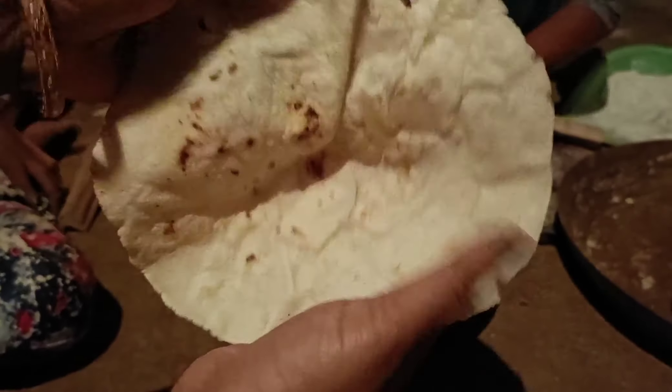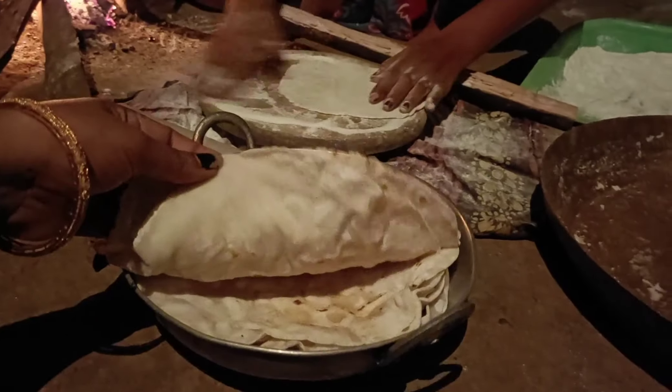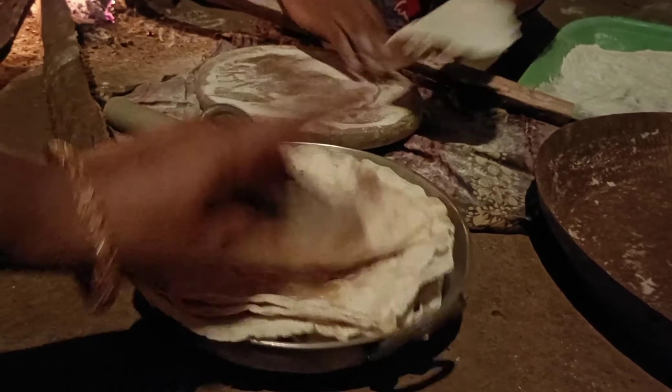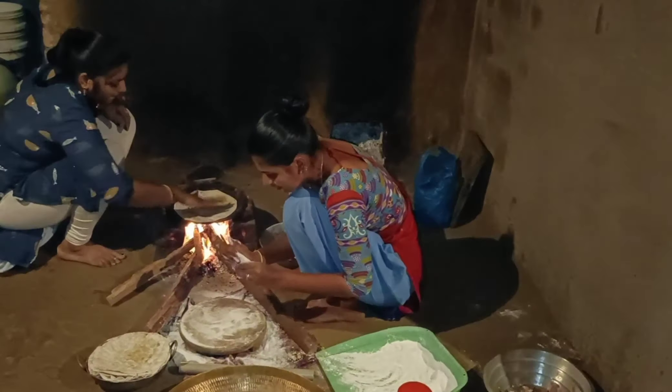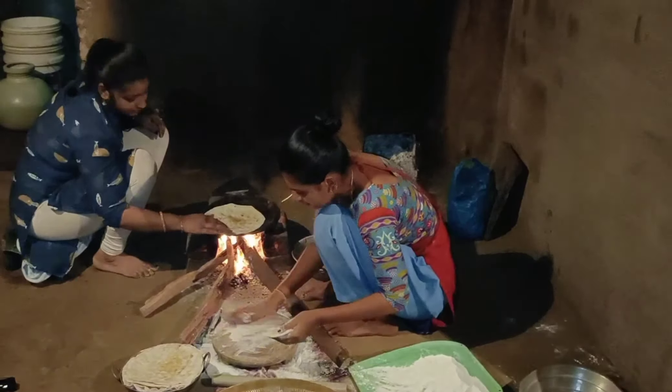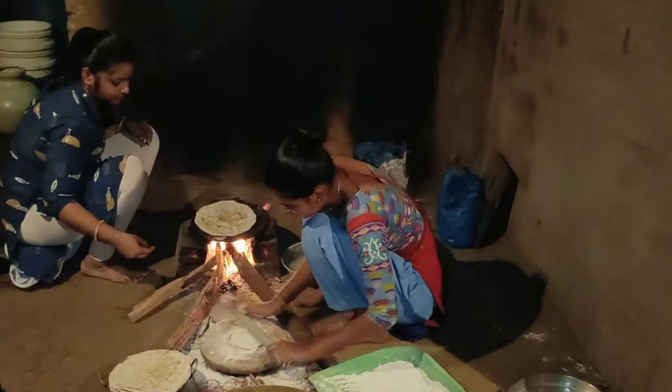The most important matters — you will need to make the same procedure and the same method. I will make the same procedure for 20 roti. I will be able to make the same roti. I will make the same roti.